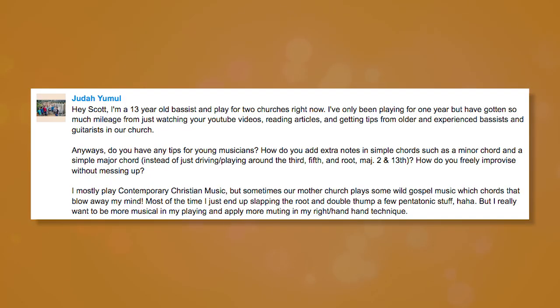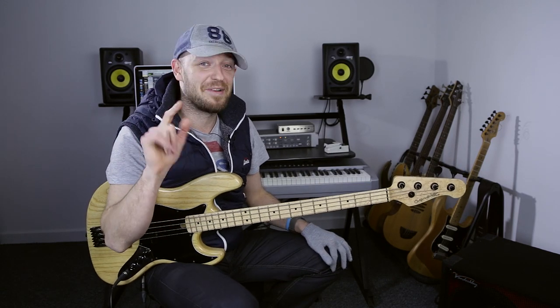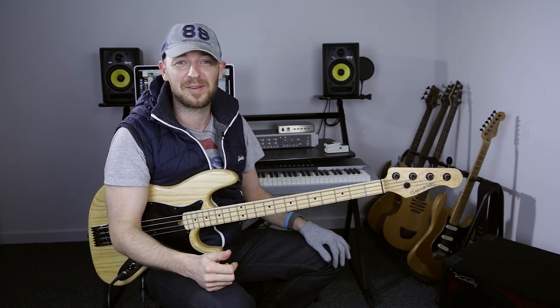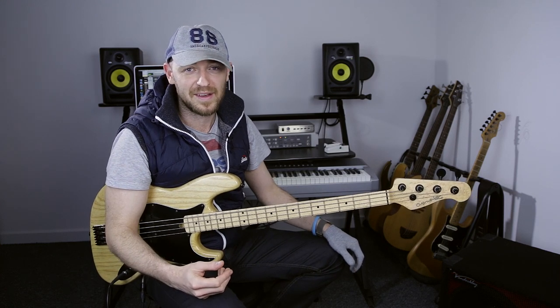Judo asks: do you have any tips for young musicians — how do you add extra notes in simple chords such as minor and major chords instead of just driving around with the 5th, 3rd, root, major 2nd, and 13th? And how do you freely improvise without messing up? That's a big question, and I know you're 13 — you're going to be burning in a few years, red hot. I try to be really systematic about the way I approach playing bass lines.